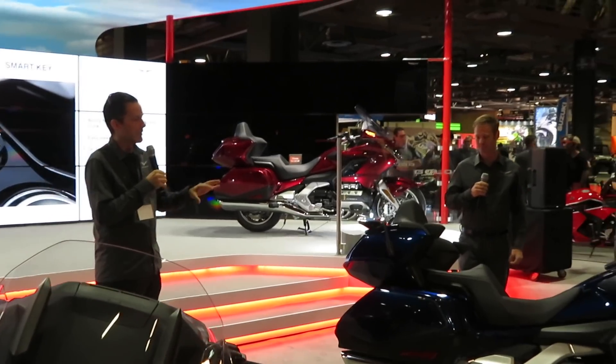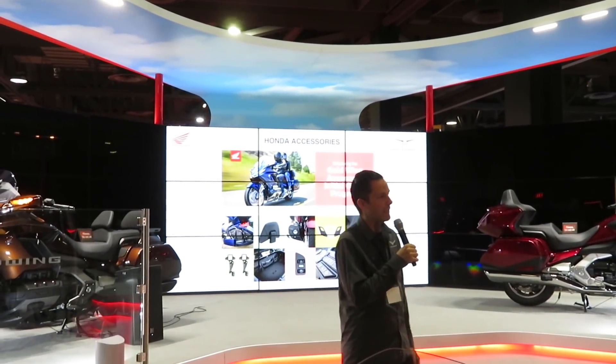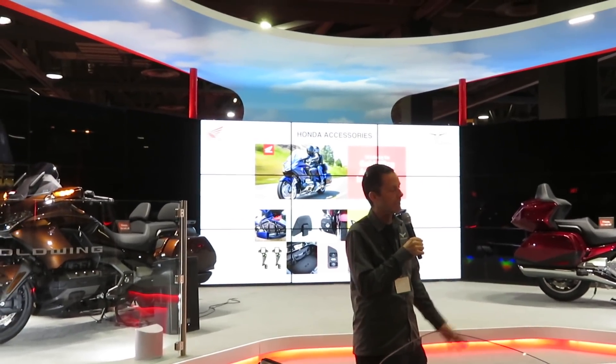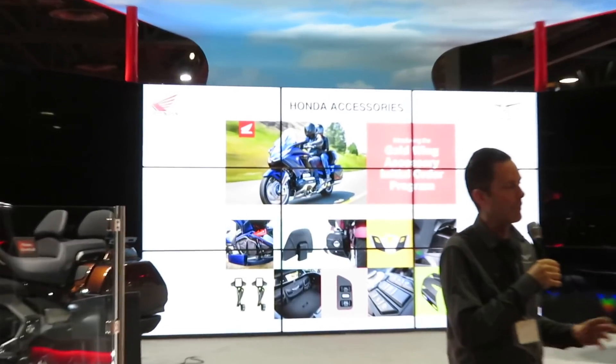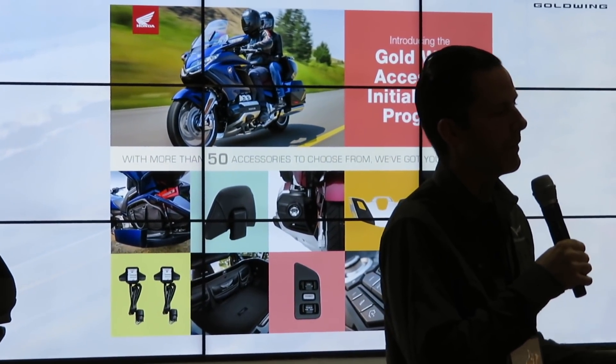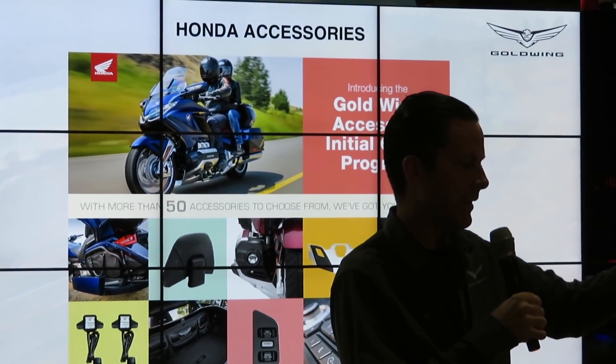This bike especially has a lot of accessories on it. The all-new Goldwing features all-new accessories — there are going to be more than 50 accessories developed for this model. A lot of time was spent developing new accessories for the lineup, and there's really cool stuff visible on this bike and others here.